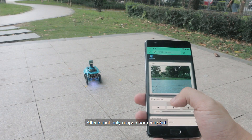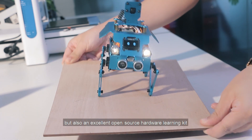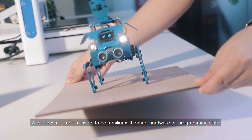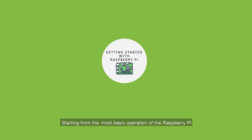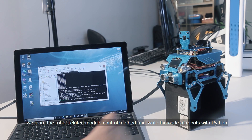Otter is not only an open-source robot, but also an excellent open-source hardware learning kit. Otter does not require users to be familiar with smart hardware or programming skills, because we provide very detailed documents and courses. Starting from the most basic operation of the Raspberry Pi, learning robot-related module control methods, and writing code for robots with Python.